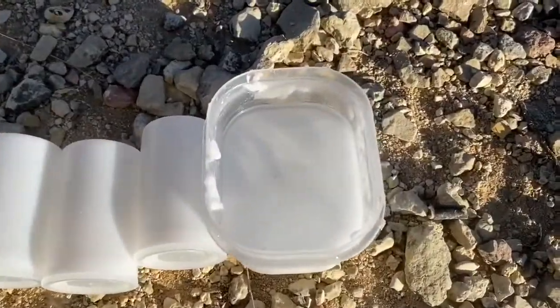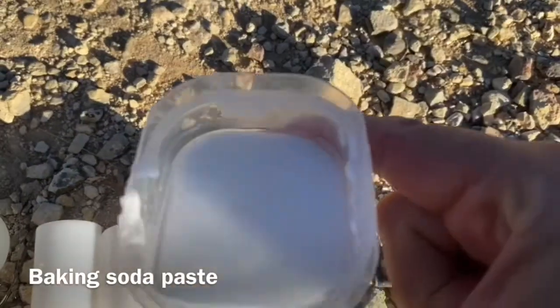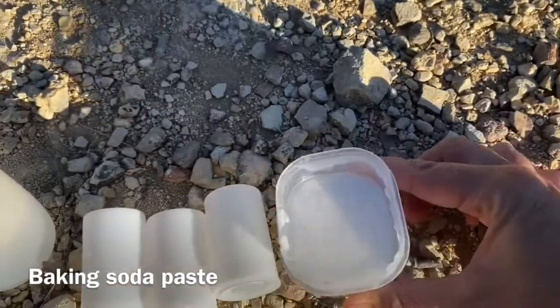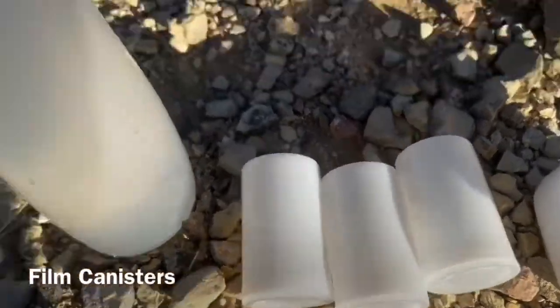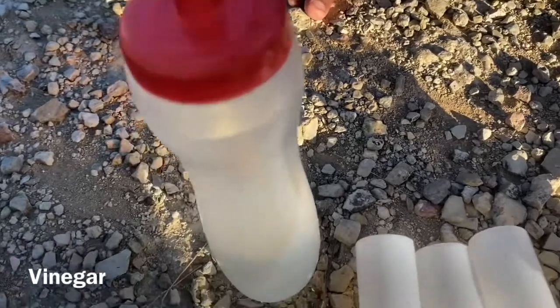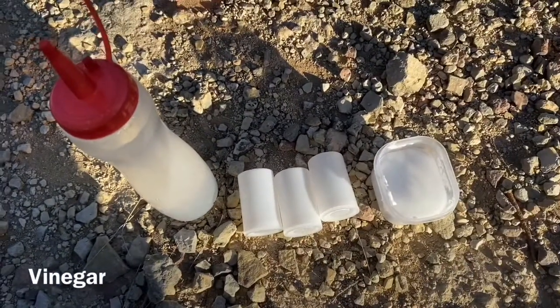For this experiment you will need baking soda paste made from baking soda and water — make it nice and thick. You will also need film canisters and vinegar, put in an easy-to-pour container.